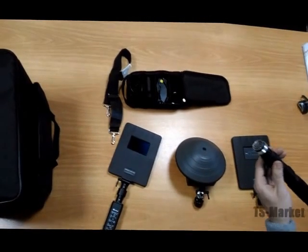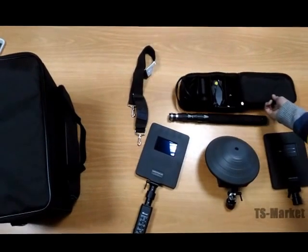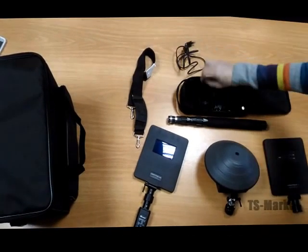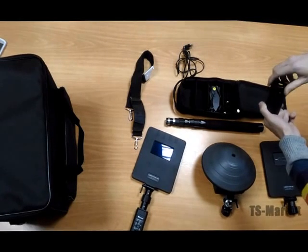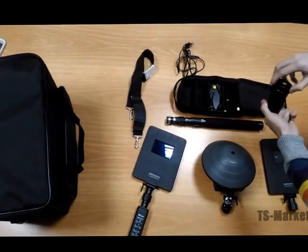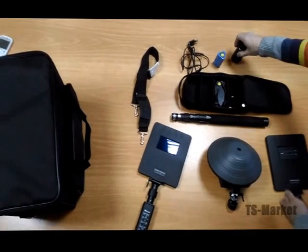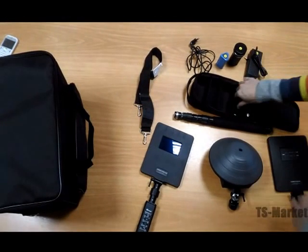Also included are a telescopic rod and transportation bag with operation manual. In the small bag there are batteries, a charging adapter, replaceable rechargeable batteries in a container for recharging, a second part of the battery charger, and headphones.